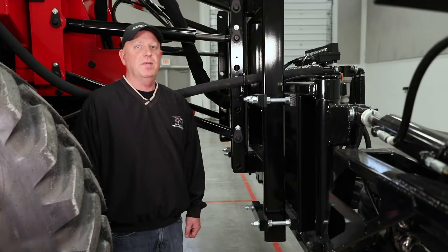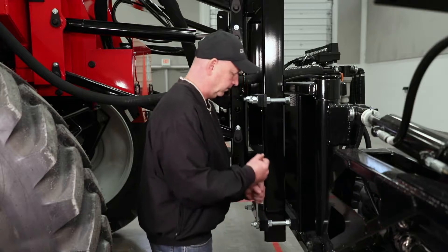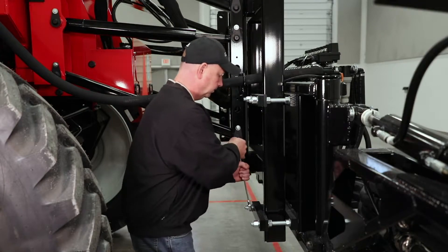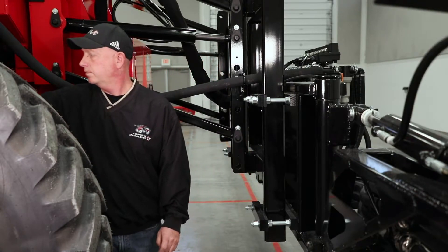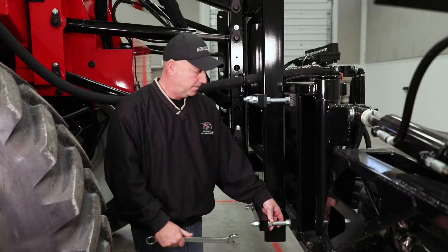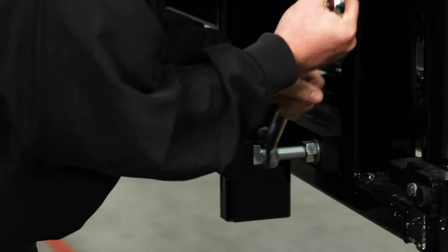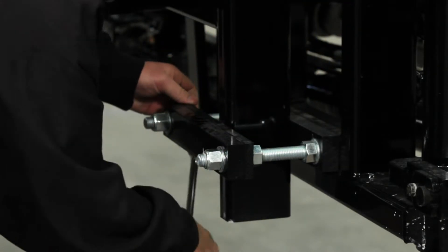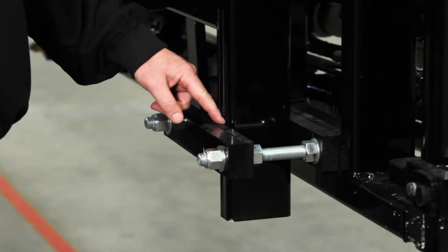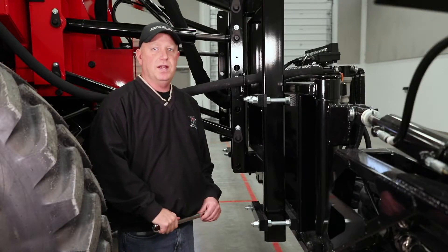The boom wear pads are located on the back rack. To make the adjustment, we first need to loosen the lock nuts. We can then make the adjustment to the set nuts. We adjust the set nuts so that there is a credit card gap between the steel tube and the wear pad. Once the gap is set, we can re-tighten the lock nuts.